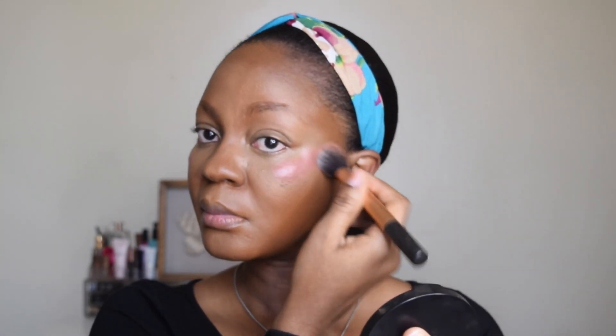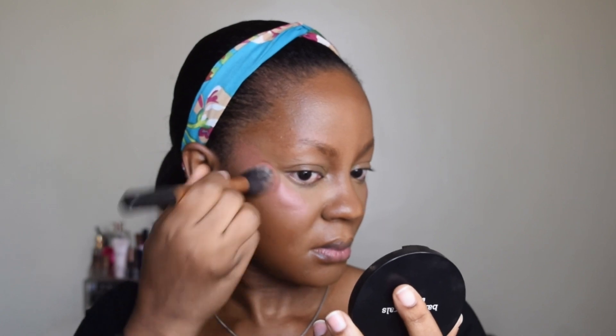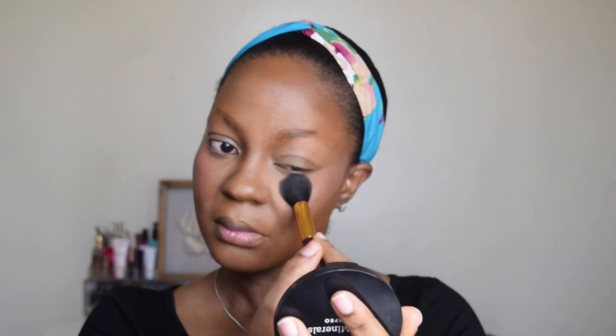Now I'm using the ELF liquid blush in Suave Mauve. The pigmentation is not that deep but I like it — it's very easy to blend and it's just soft, the way I like it. I'll probably go for a deeper shade next time. Now I'm using the Sacha Buttercup powder to set all the areas that I highlighted.